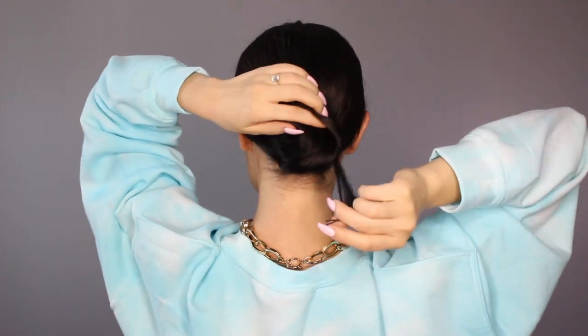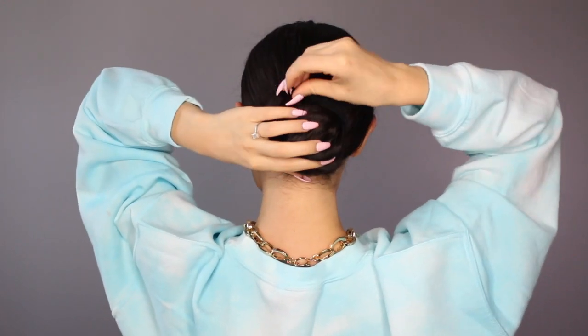Now I'm gonna take another bobby pin and put it at the end of the hairnet. I'm gonna put all of my hair into the hairnet, then take that bobby pin as a guide and wrap my hair around into a bun, and then just hook that bobby pin again at the top of my ponytail.